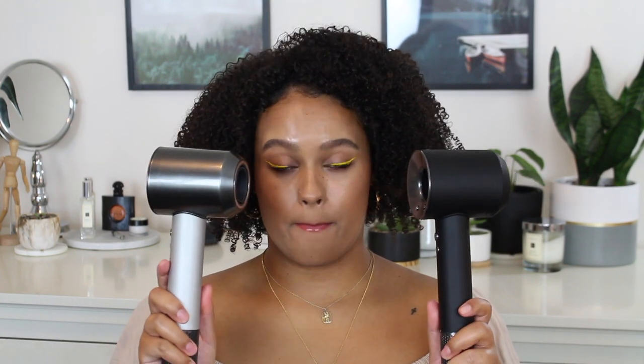Hello everyone and welcome to my channel. Today I am filming the Dyson Supersonic comparison video, comparing the regular consumer version versus the professional version. So let's get started.